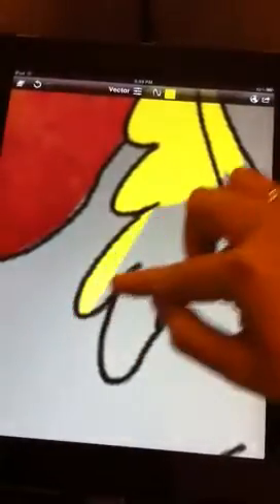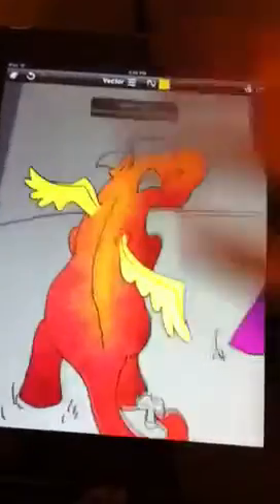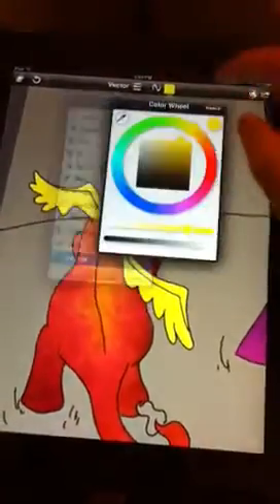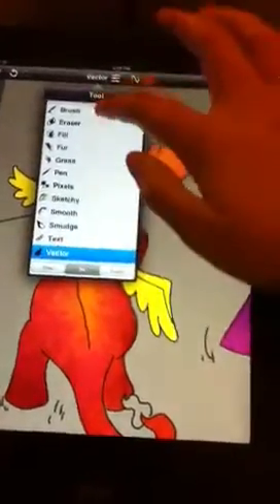I've got the other wing filled in. That's the wings done. Then we'll go to on mode and select a darker shade — maybe a burnt orange.